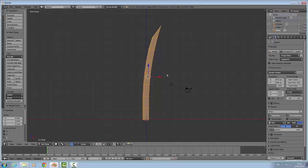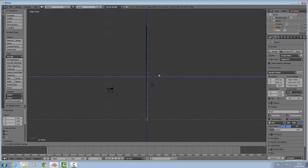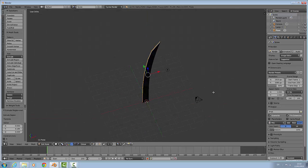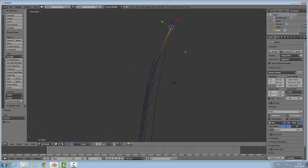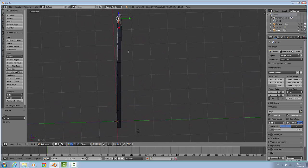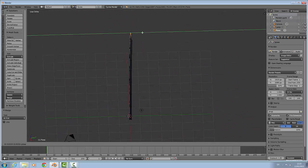Now with everything selected I am going to press 3 on the number keypad, then extrude and about there will do. Now we are going to merge again — W merge at first — which will give an exact point.